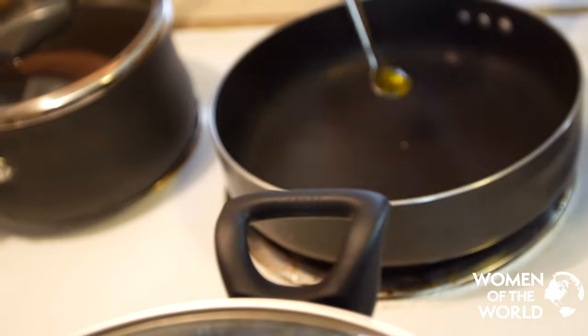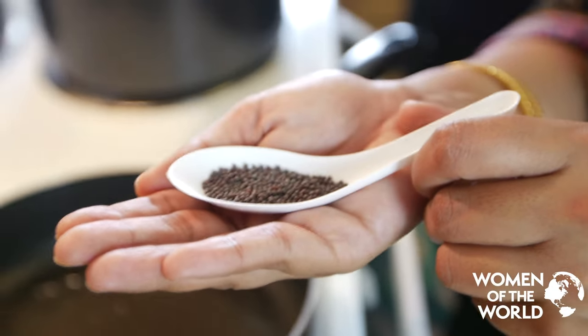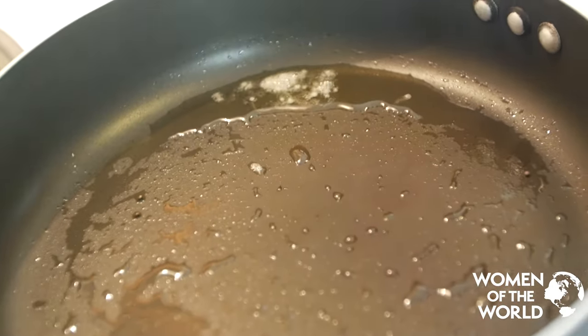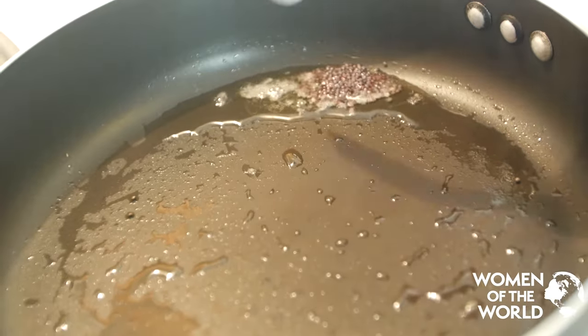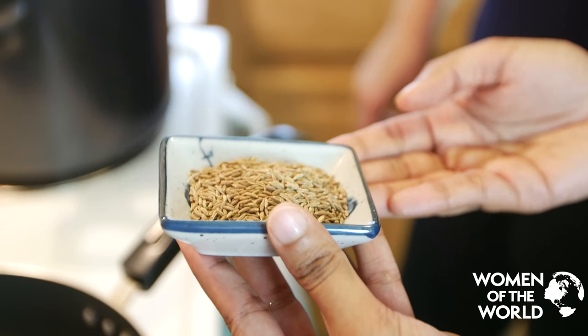Pour a little oil in a flat pan. When the oil is hot, put in mustard seeds — in Malayalam we call it kadugu. They should burst pretty. Do you see them? They're like dancing! Go ahead, put the whole thing in, and be careful — it'll start to splurge. Our next ingredient is cumin, which is jeera or jeeragam.